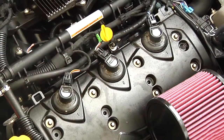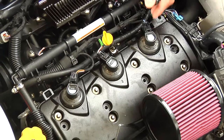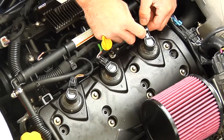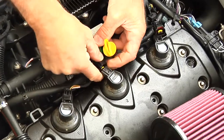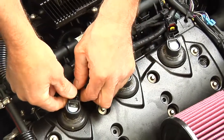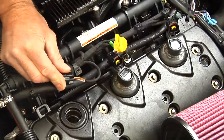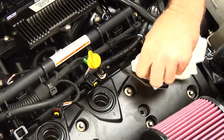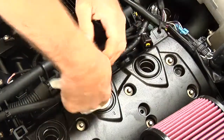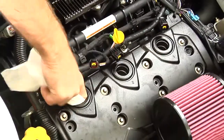The engine must be internally lubricated prior to storage. This process will provide corrosion protection to the internal engine components, such as intake valves, exhaust valves, pistons, and cylinders. Disconnect the ignition coil connectors and remove the ignition coils. Clean the area around the ignition coils. This will prevent dirt from falling into the cylinders when the spark plugs are removed.